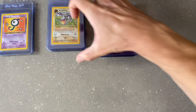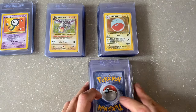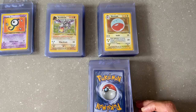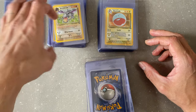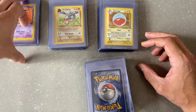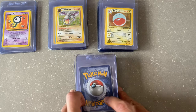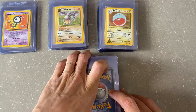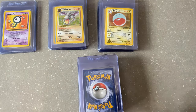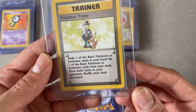I definitely want to finish these sets one day. But for now, it's amazing just having all these from childhood. Can't believe how crazy the Pokémon card market has gotten in the last year through the pandemic. I should have gone through my cards and got them graded way at the beginning of this - I'd be a rich man right now, but that's okay. One day.